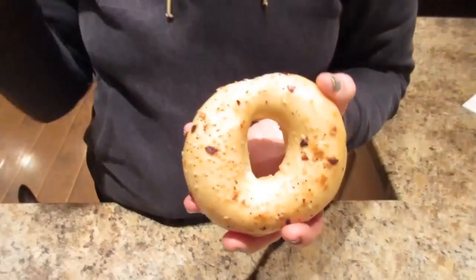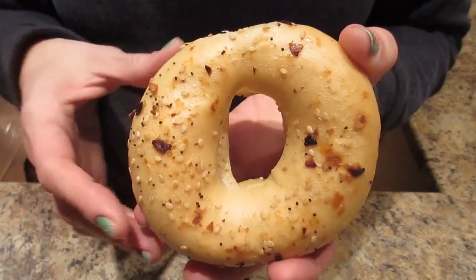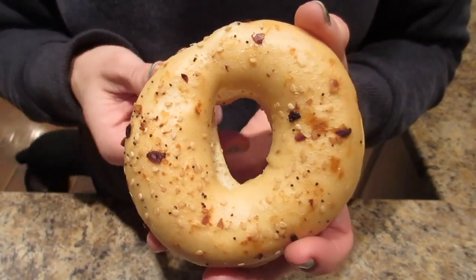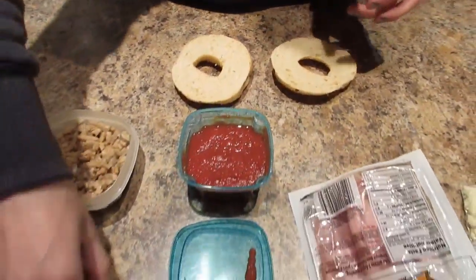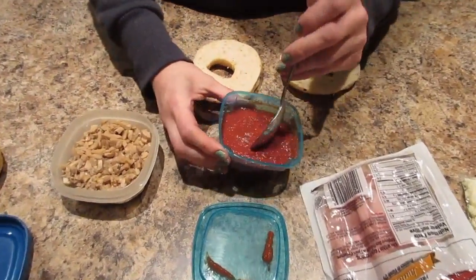Hi, it's Nicole and Kyle, and we're gonna show you guys an 'if it fits your macros' lunch. This is low-carb bagel pizza. We've talked about these before — we showed you the sesame ones. These are Baker's Deluxe low-carb bagels, these are the everything flavor.